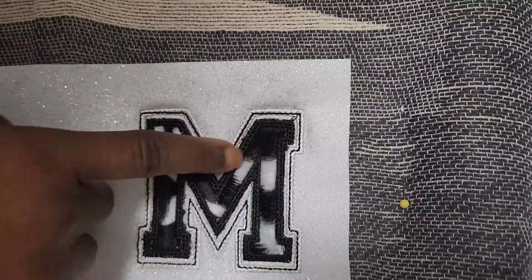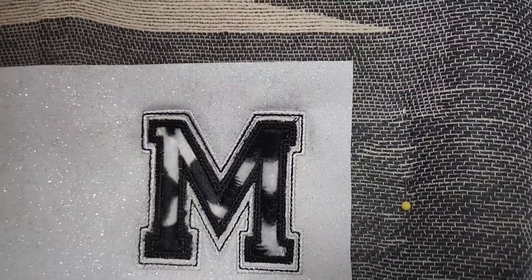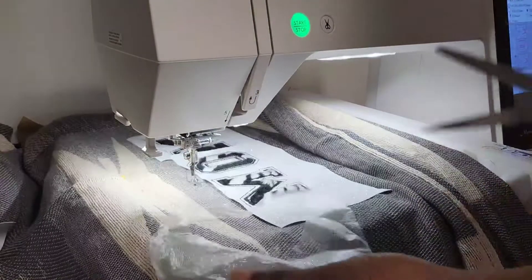That's what our leather looks like. I'm gonna trim it off and do the rest of them — now to do the rest of the design.